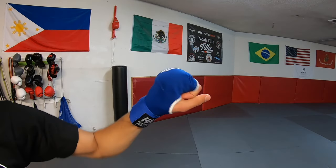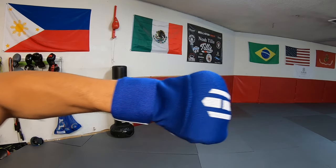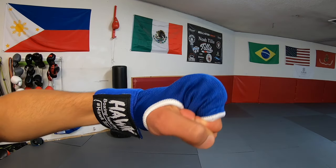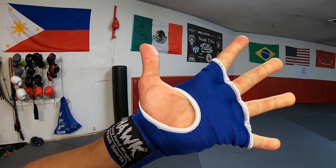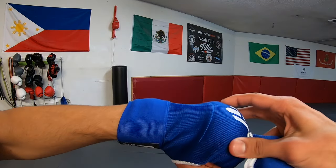These also wouldn't be bad for MMA training because the open thumb will allow grip and holding for grappling. But if you plan on taking boxing seriously then I'd not consider this option unless they come out with a more adjustable and custom fit pair.